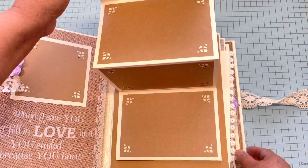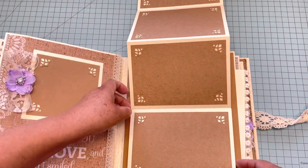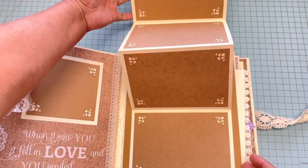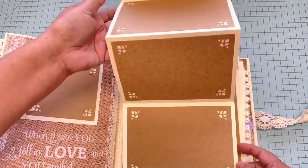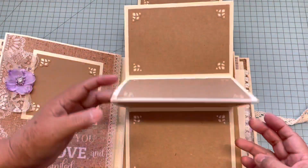I love this one — look, you open like this and you have four mats right here, and you keep going up and you have four more! So beautiful — it's a lot of mats in there. I love this one.